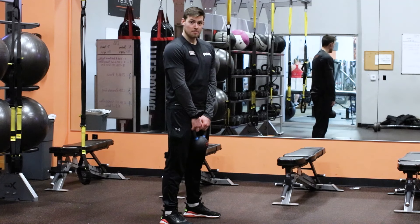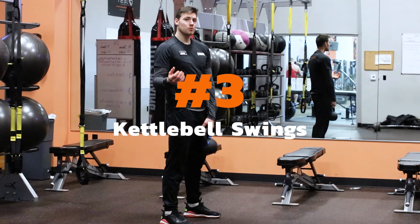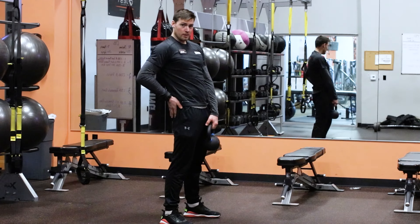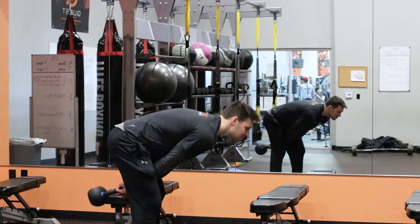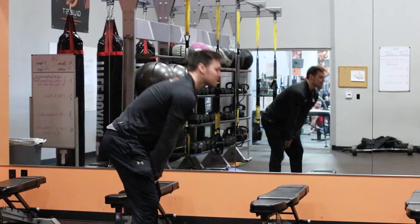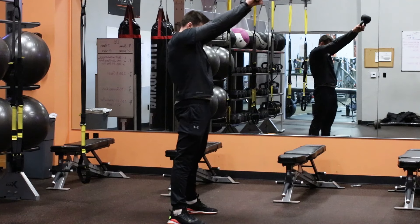The next exercise we're going to do is going to be a kettlebell swing. We're focusing on hip extension and creating the momentum through the kettlebell with our glutes by driving them through and then stopping — so we're not hyperextending our low back to finish the movement. We stop at full hip extension. Start out, create a little momentum, come back, drive the glutes through, tuck the chin — all the momentum coming from the glutes.